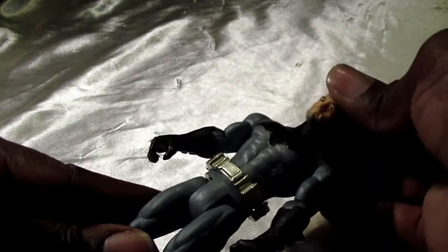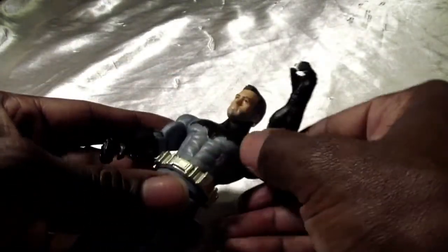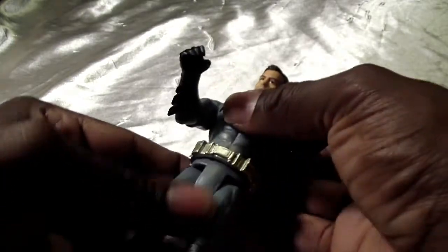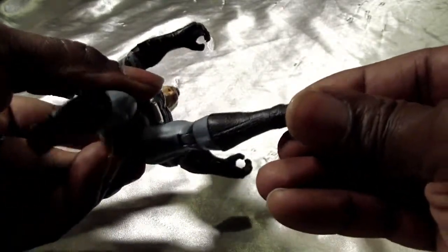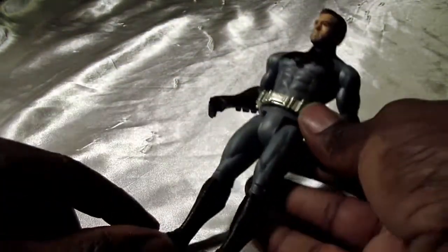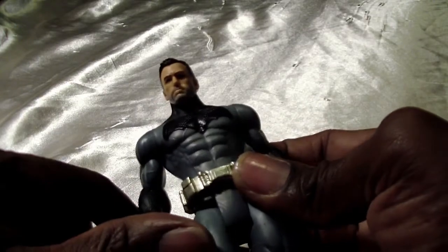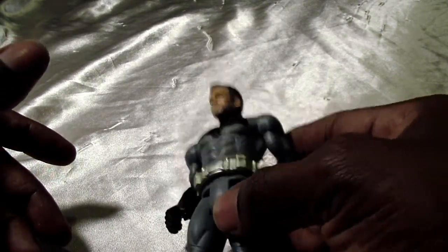His articulation is basic: head on a semi ball joint, arms go outwards and up and down, single joint in the elbow. There's no waist articulation, single joint in the knee, and no ankle rocker or pivot. This is basically for kids, not collectors — but the Ben Affleck likeness is really hard to pass up, and the fact that it fits the Movie Masters in the Batcave is another reason it's hard to pass up.